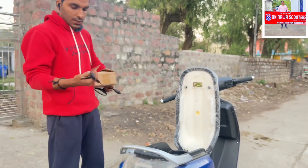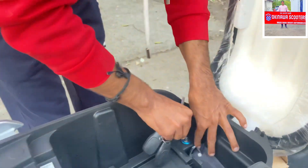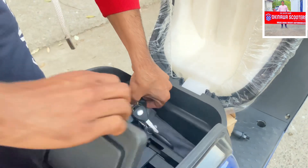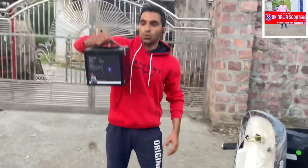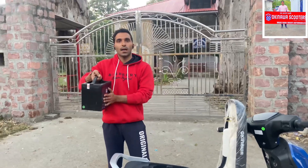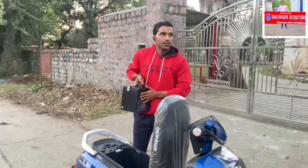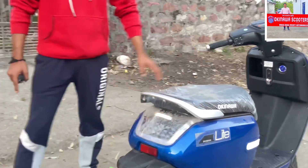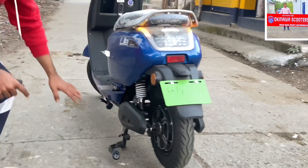It has a battery — a simple battery with a button. You will leave the charging plug here. It has a small removable battery, so if you can't reach a charging point, you can charge it easily. The lights are given, and there is a motor in it.